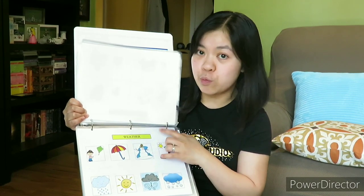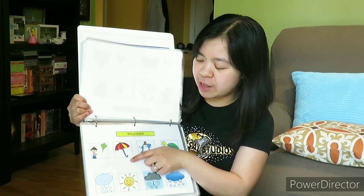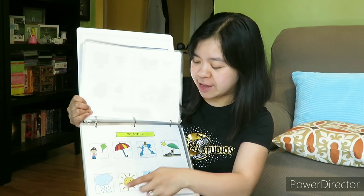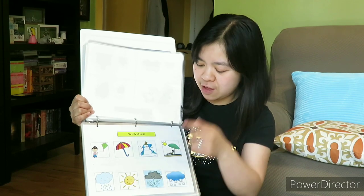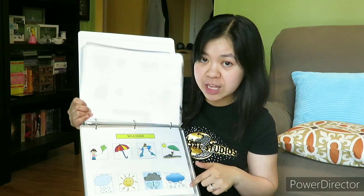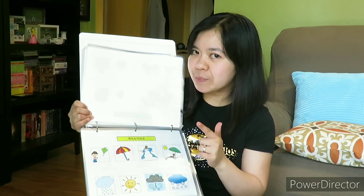Another weather page — oh, this is a weather matching page. We use an umbrella when it's raining, we go to the beach when it's sunny, and we build snowmen when it's winter. So this is a weather matching activity.